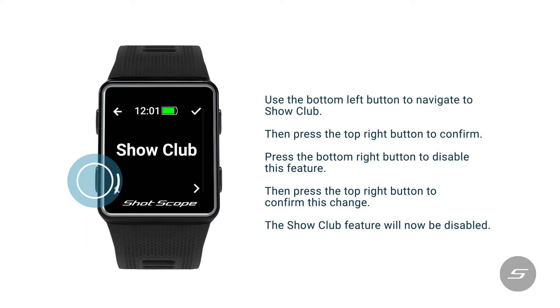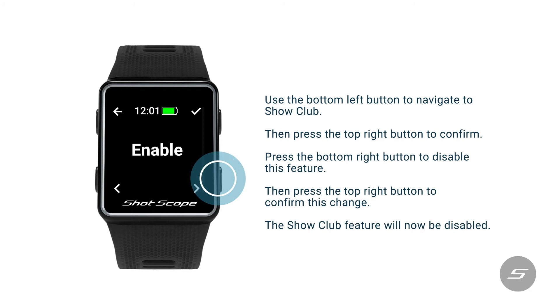Use the bottom left button to navigate to show club, then press the top right button to confirm. Press the bottom right button to disable this feature, then press the top right button to confirm this change.